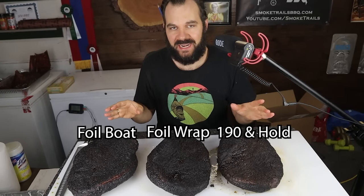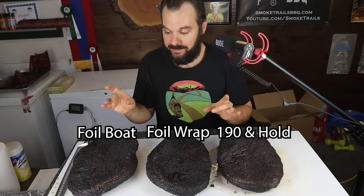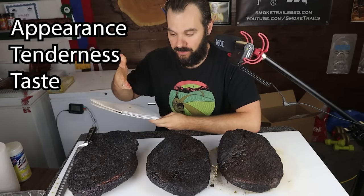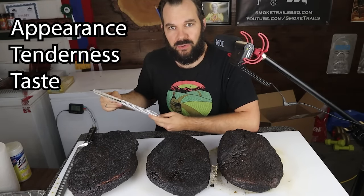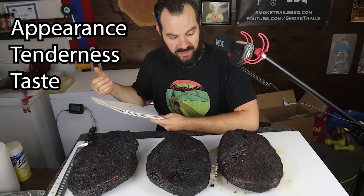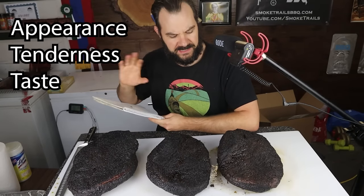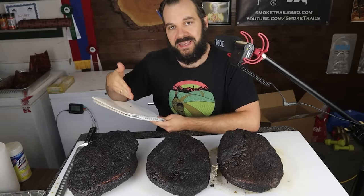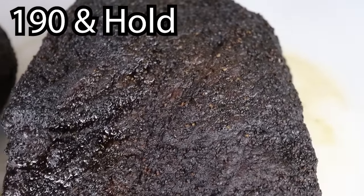I'm going to use a really simple scoring technique to compare the different briskets. I'm going to go on a scale of one to three and compare them in three different categories: appearance, tenderness, and taste. They should all taste the same because they're all using the same rub, but I wanted to include that in case there are any differences. Within each category, I'm going to break it down by the point and the flat for each brisket technique. So let's get started based on appearance.